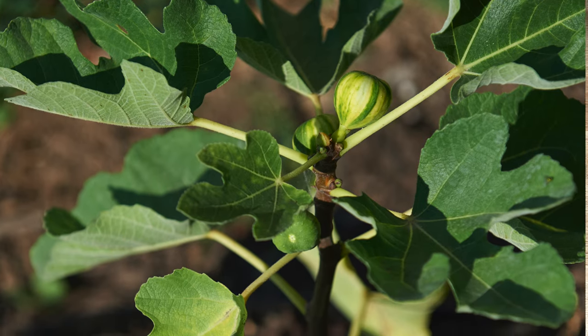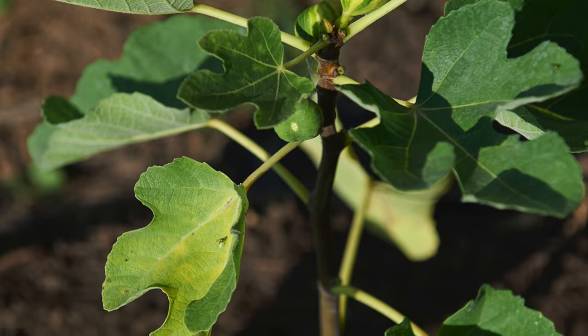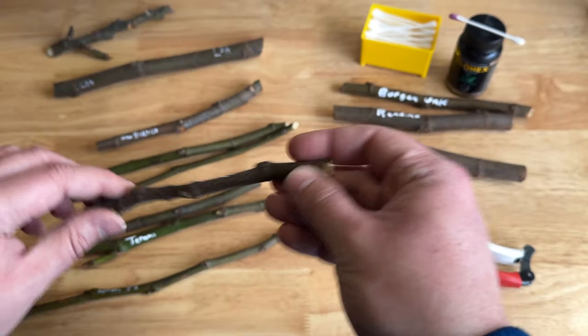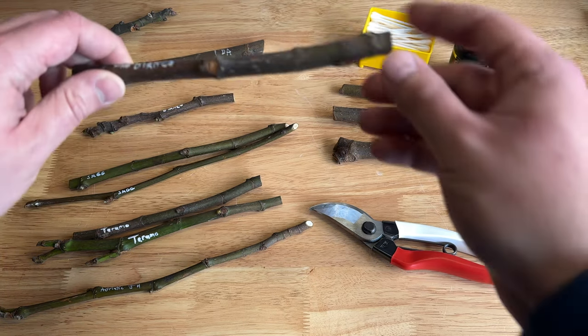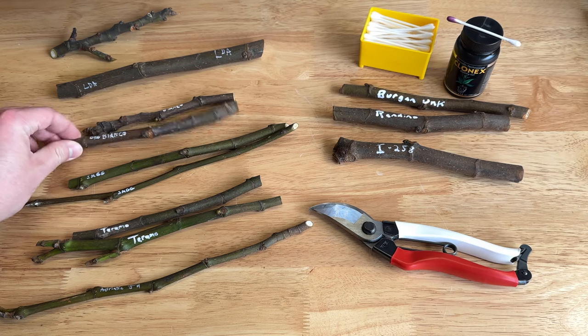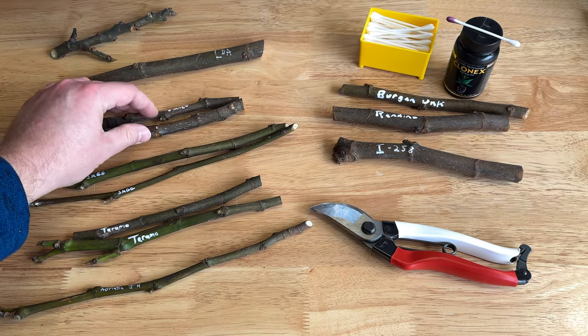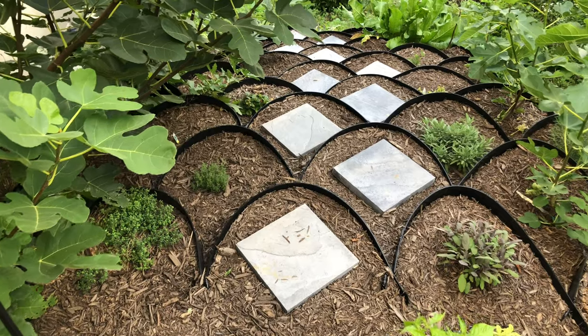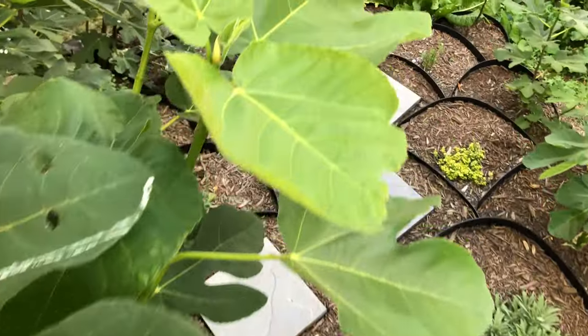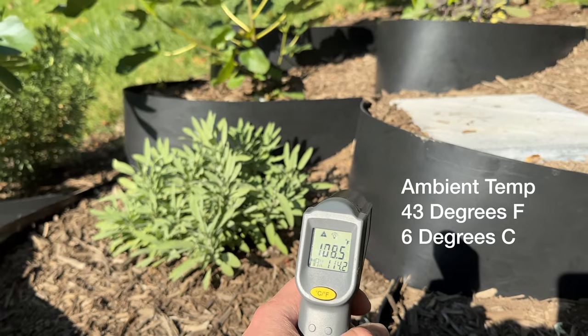Oro Bianco is a gorgeous fig with a variegated yellow and green fruit. The wood itself is also variegated, which is really cool, and I wouldn't be surprised if the leaves end up doing the same. I'd like to have a few more of those. I have one in-ground in my dirt locker terrace garden, which I'll be trialing — that system has a thermal advantage.